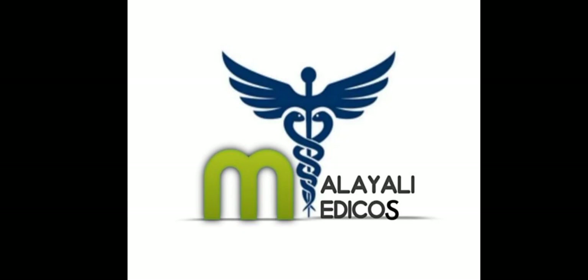Hello, welcome to Malayali MediCourse. Today we can see the instruments for general ENT examination.